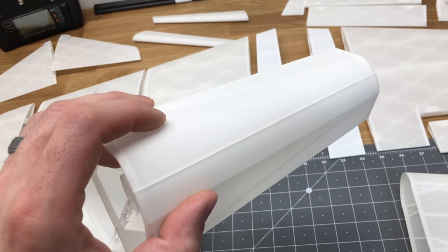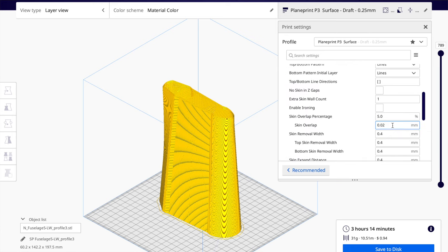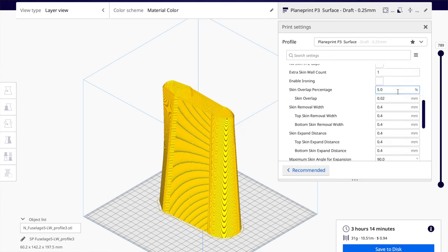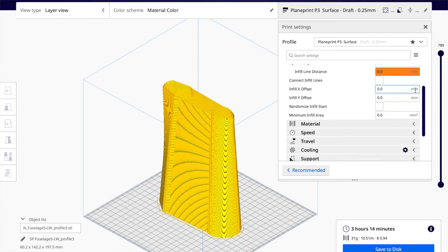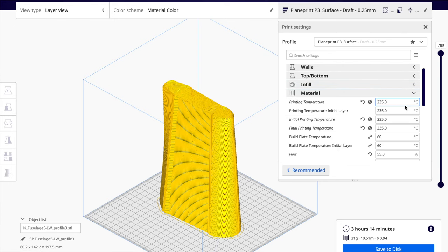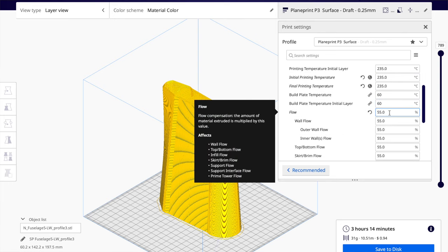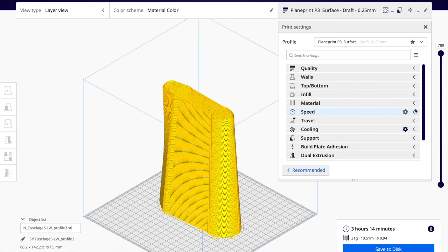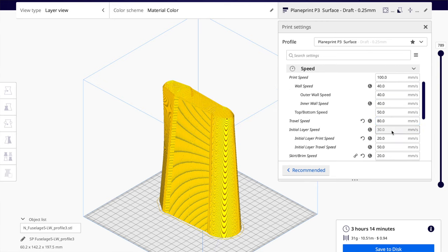Top and bottom layers, there's going to be zero top and bottom layers because we have it in surface mode, which I'll show in a second. Infill, we have that at zero. For material, we have 235 on the temperature and 55% flow rate, and 80% on the initial layer. For speed, I have it set at 100, wall speed at 40, travel speeds at 80, initial speed at 20, and we have two slow layers.